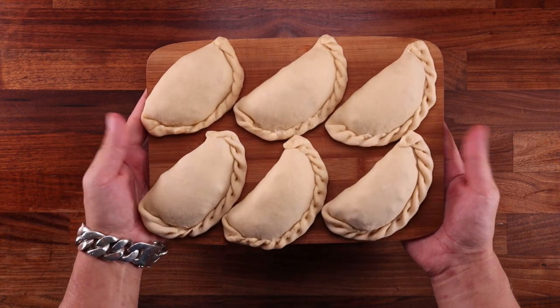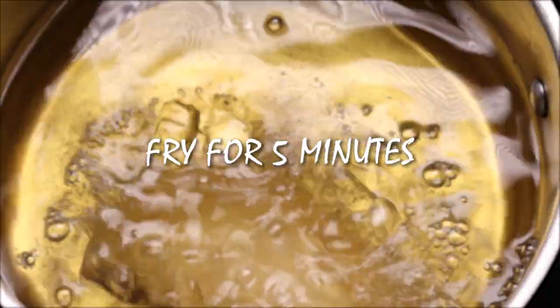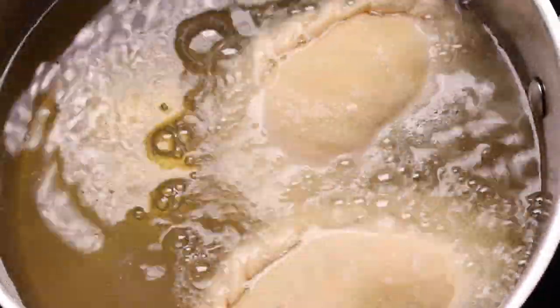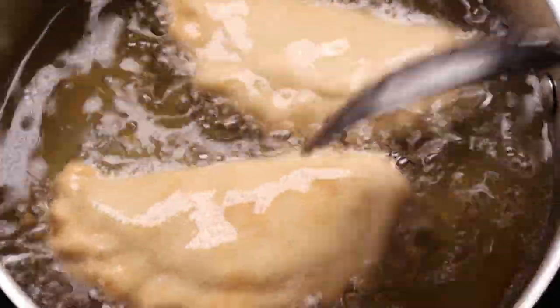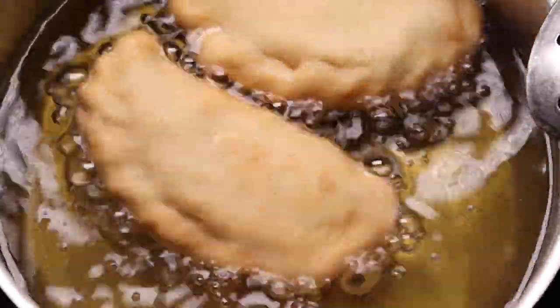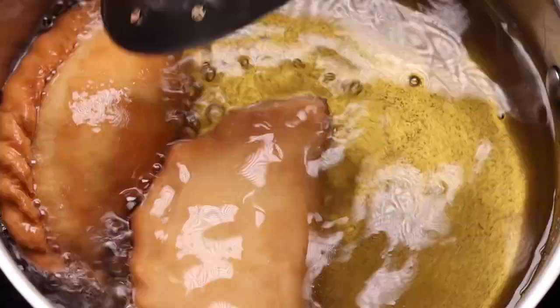All we need to do now is drop these in some hot oil — 180°C (360°F). I'm going to fry two at a time; you don't want to overcrowd the pan because the empanadas will bring the oil temperature down. They'll take around five minutes — flip them about every minute or so and cook until they're nicely golden brown all over. And that's how easy it is to make an empanada!